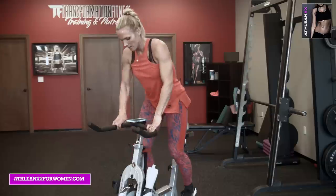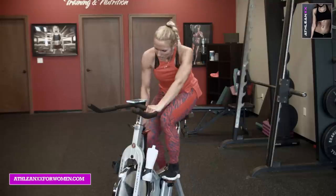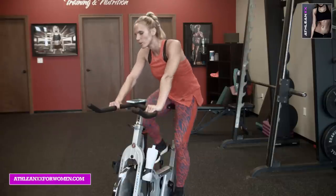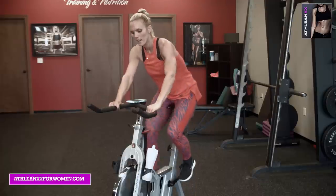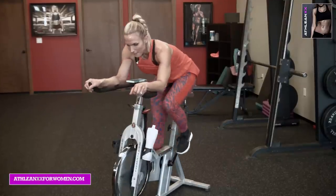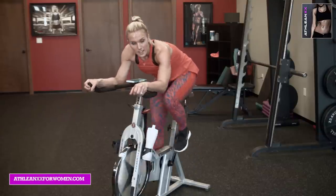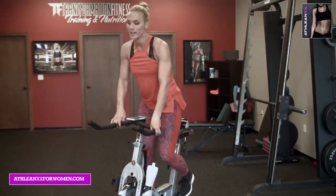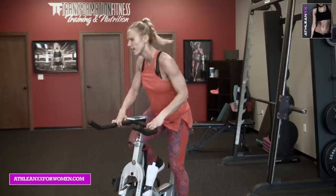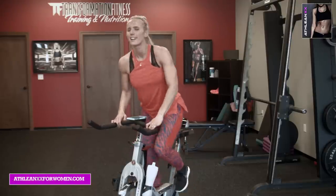Ready, set — lean in first. Push, push. Six, five, four, three, two — now up out of the saddle. We've got one more level after this, then we're on the home stretch. Three, two, one — back in the saddle, you're level four. Let's go — keep those heels pressed down, airways open, push it. Five seconds left, four, three, two, one — lean. Dig, dig. Eight, seven, six, five, four, three, two — stand up, last 20, out of the saddle.